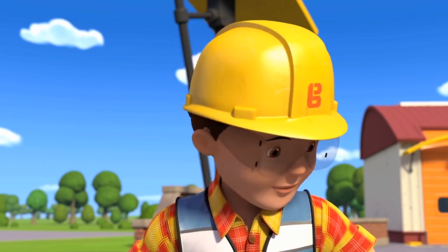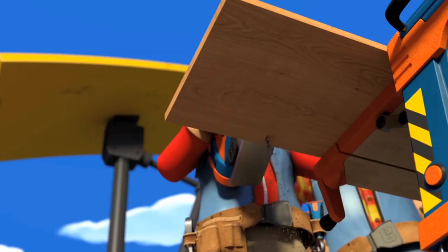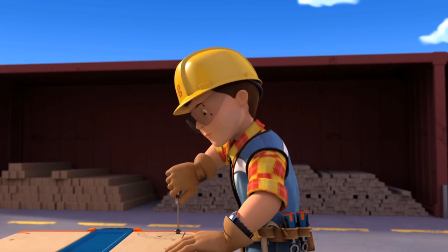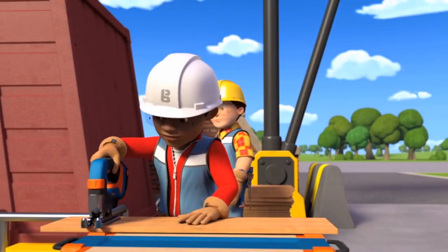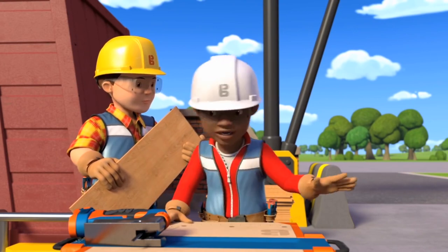Perfect. Okay, let's get cutting. There we go, Bob. That's the final shelf cut.